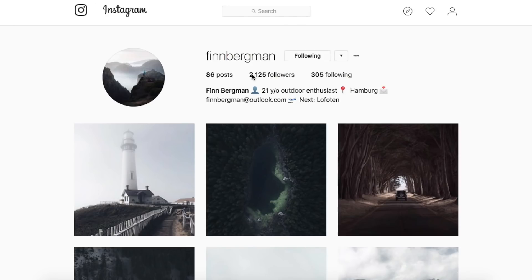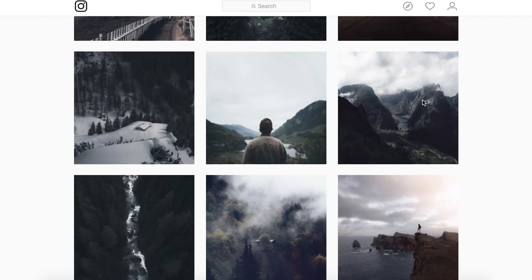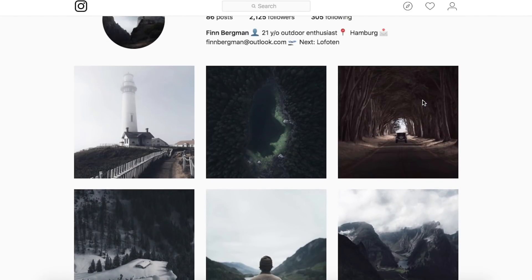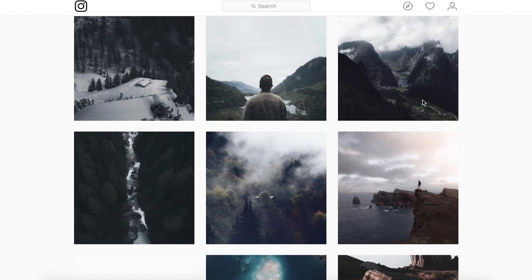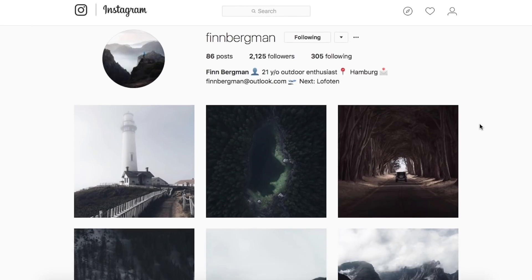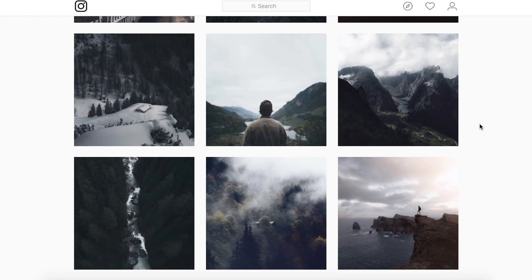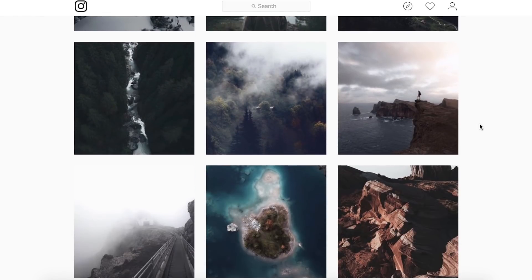Seriously guys, only 2,000 followers so make sure you give him some support and give him a follow, because he has sent in one of his images for us to edit with. Show him some love, Finberg man - check him out in the description. As we come down we can see his images are really well edited.